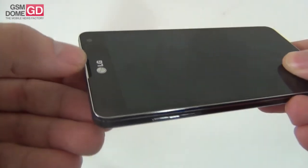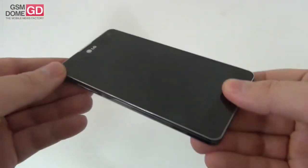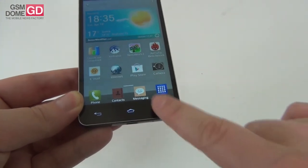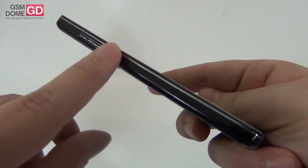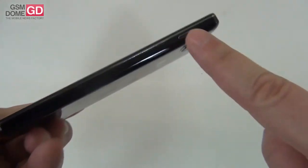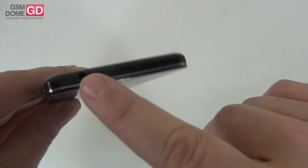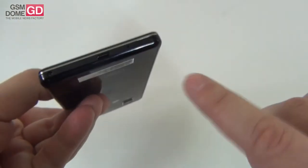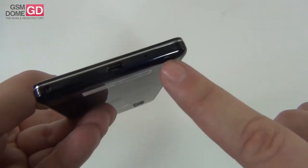Up front we have the earpiece at the top, front camera and sensors, then the display, and 3 capacitive buttons below the display — back button, home button and menu button. On the left side are the volume buttons and the micro SIM card slot discreetly integrated. On the right side is the on/off button at the top. On the top side we have the audio jack and a microphone, while at the bottom there's the micro USB port, another microphone, and two screws on each side.